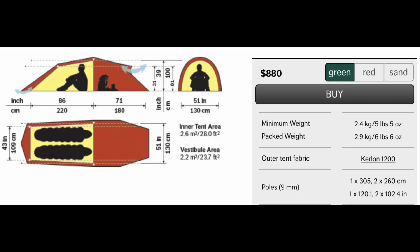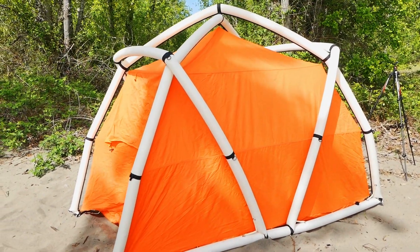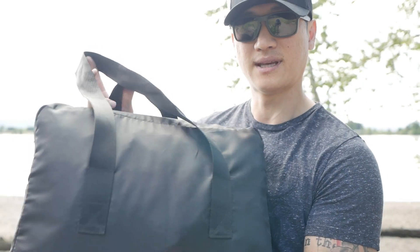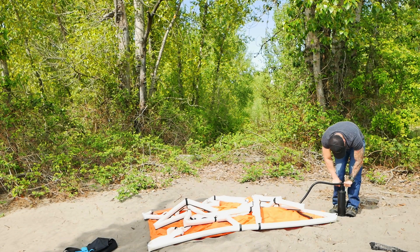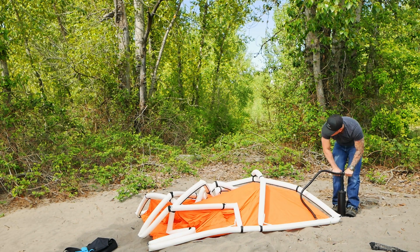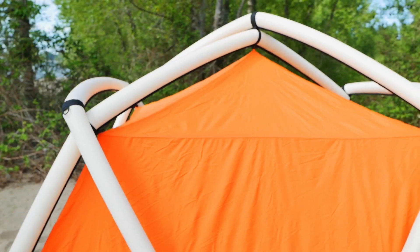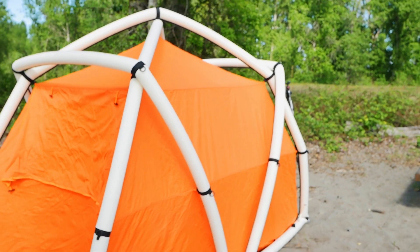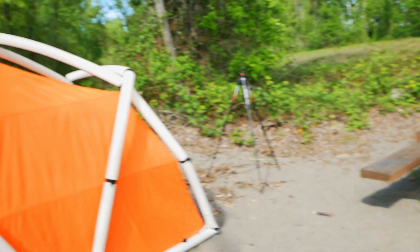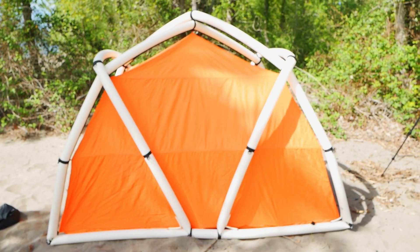Would I take it backpacking? I'm not sure — it does take up a lot of real estate in your pack. Once folded, the bag is pretty big, and you'd also have to carry the pump, or an electric pump which adds more weight. A foot pump would require more effort. For me, this would be more appropriate as a car camping tent — if you go to a campsite and you don't want to mess with poles, you just inflate in under a minute and you have this structure. It's definitely not an ordinary-looking tent and will stand out at a campsite.